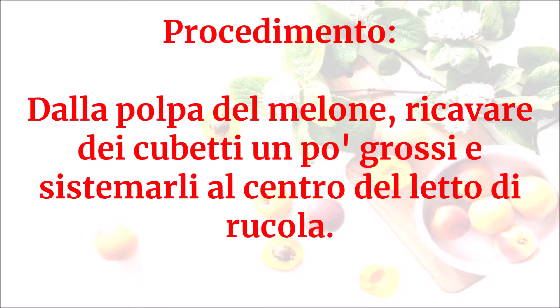Dalla polpa del melone ricavare dei cubetti un po' grossi e sistemarli al centro del letto di rucola.